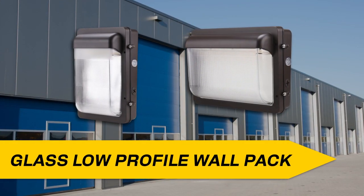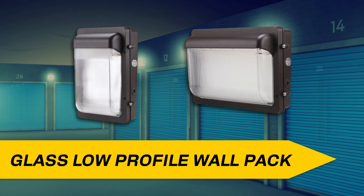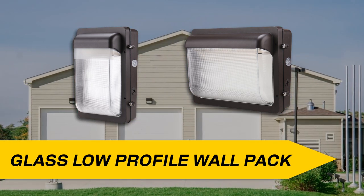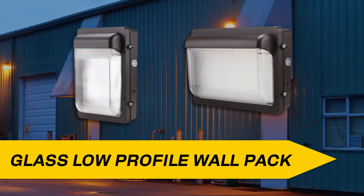HALCO's new low-profile glass LED wallpack series is a modern take on the traditional wallpack and is an excellent choice for retrofit or new construction applications like office parks, commercial buildings, self-storage facilities, schools, and loading docks.